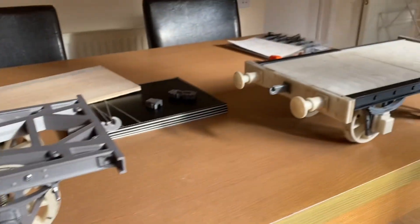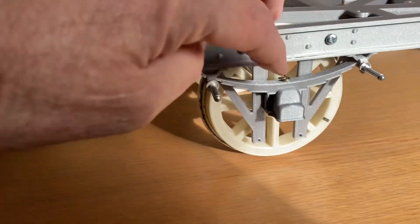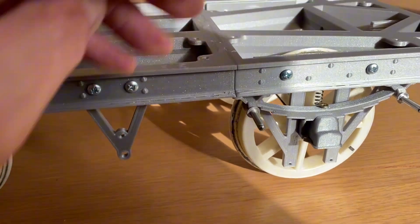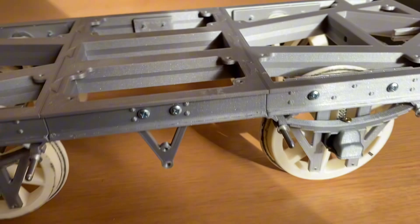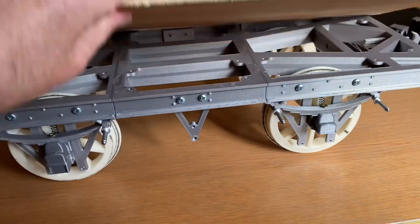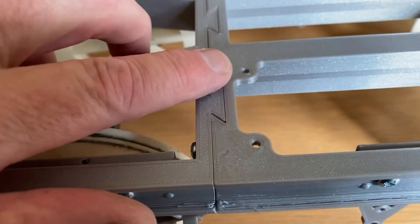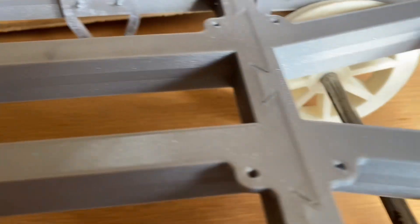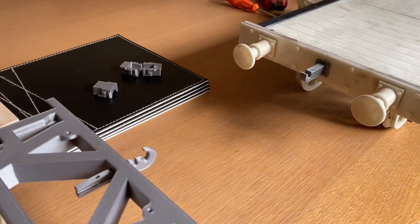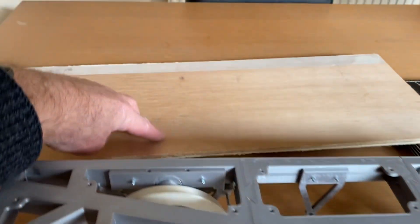That's the flatbed — it is sprung, I'll put some springs in there, you can see the little springs. It does flex. What I'm going to do is, I've got a piece of plywood here — I'm going to plonk it on top, cut it to size. All the fixing holes are in the chassis, as you can see there — there are holes all around the top, so you've got loads of fixing holes. I'm going to do two flatbeds at the moment.